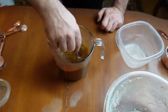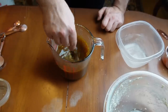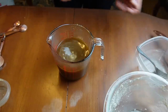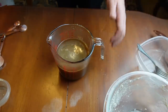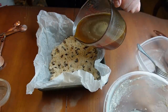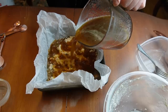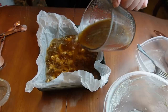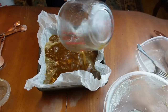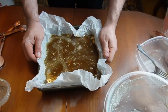I know it doesn't seem the most appetizing at this point, but trust me, it's so delicious. It brings me back to my childhood. You're literally going to take your pan of dough and pour this sauce over top of it. Beautiful. Now this is going into the oven — 375 for 30 minutes.